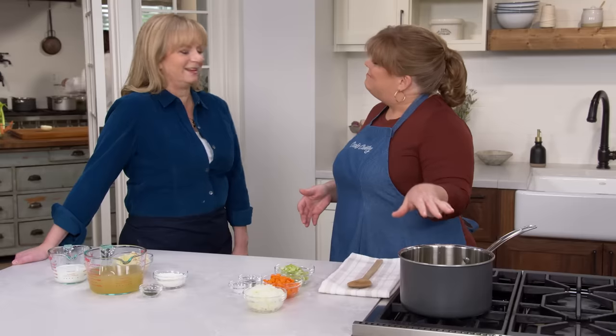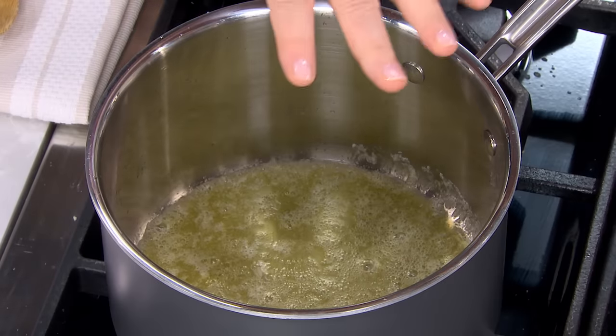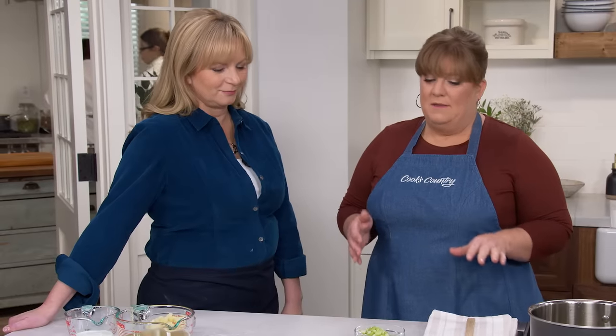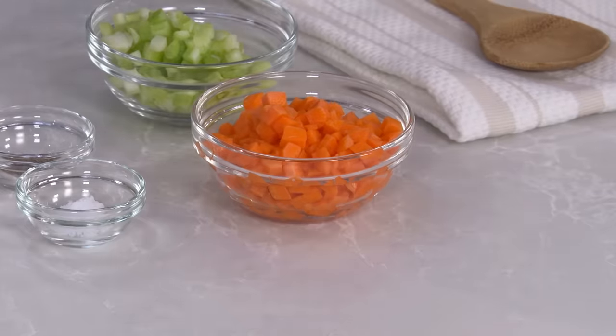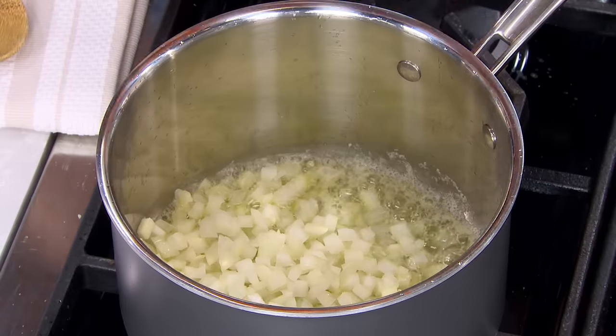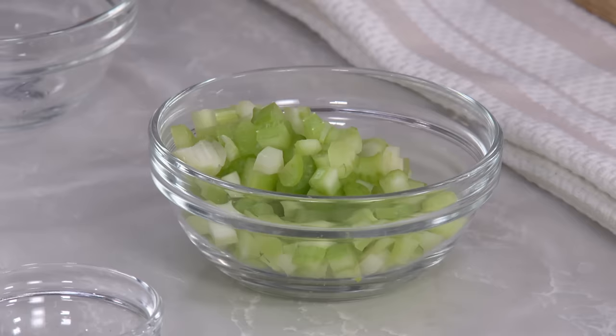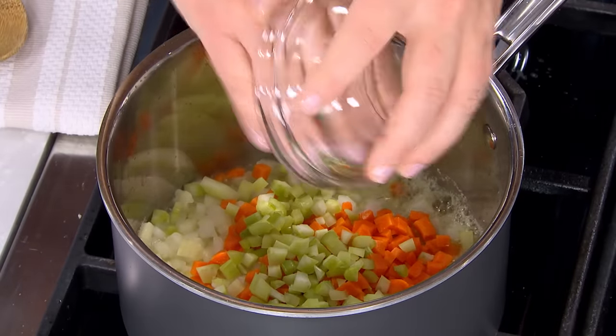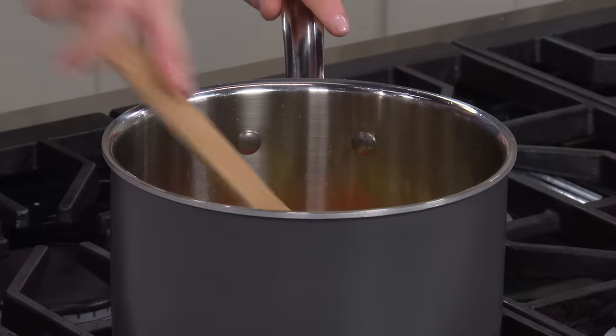Now the filling: start with four tablespoons of unsalted butter in a large saucepan over medium heat. Add the classic trio — one finely chopped onion (about one cup), two carrots cut into quarter-inch pieces (about two-thirds cup), and two ribs of celery also cut into quarter-inch pieces (about half a cup). Season with half a teaspoon each of salt and pepper. Cook for about six minutes until the vegetables are softened but not browned.